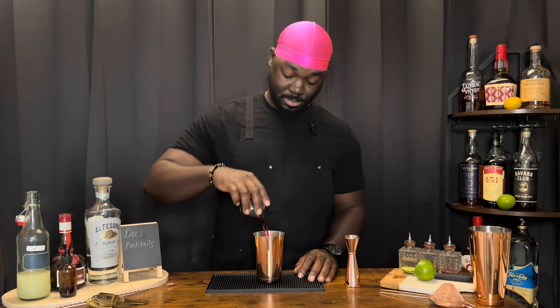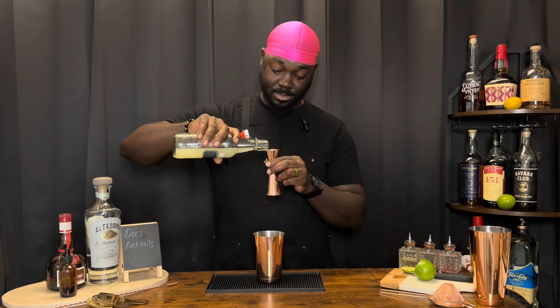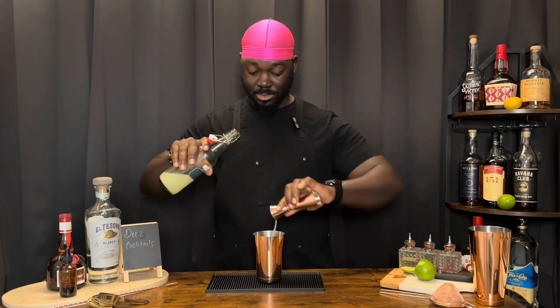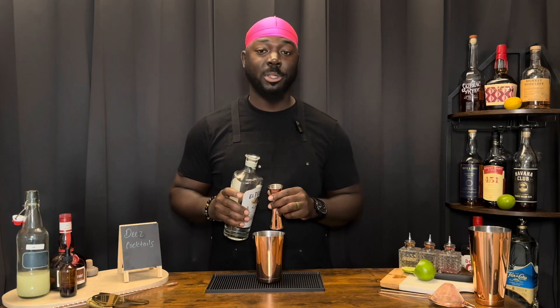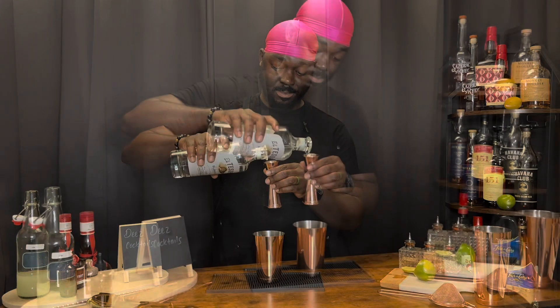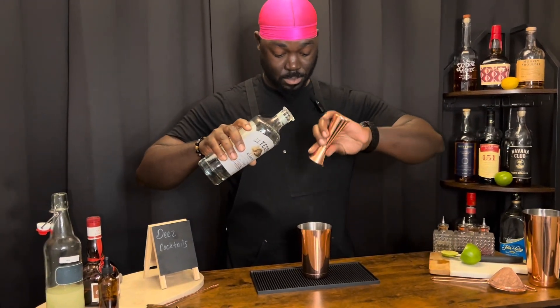An ounce and a half of cranberry juice, a half ounce of lime juice — fresh if possible. One ounce of tequila; it didn't specify, so I'm going with a Blanco — we're using El Tesoro Blanco tequila. One splash of a brandy-based orange liqueur; by Grand Marnier, I'm just going to use a couple.